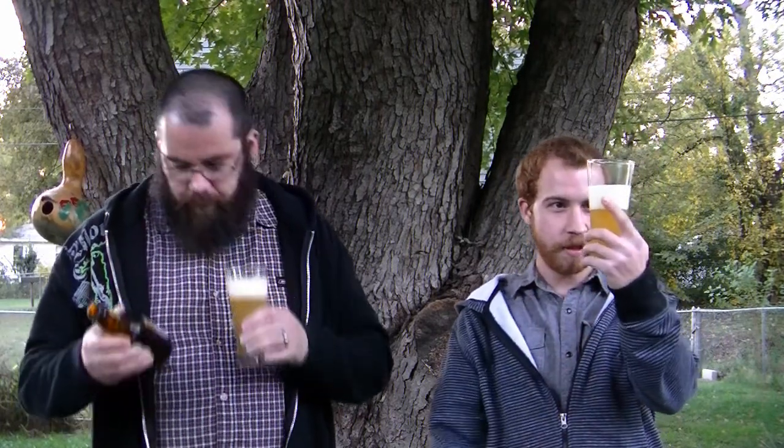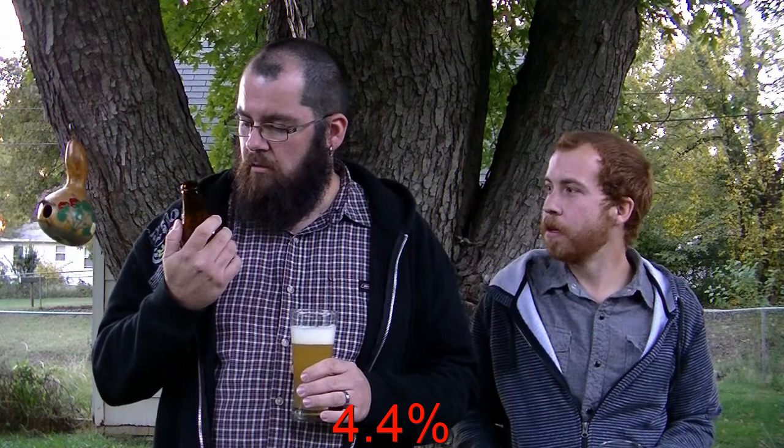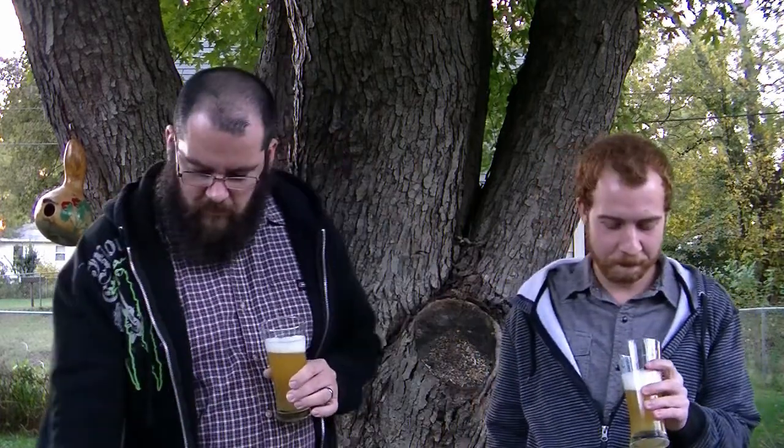Very light color here. Brewed with two-row barley malt, wheat, pure water, whole hops, and yeast. Not seeing a percentage here — it just says government warning. Make sure your girlfriend isn't pregnant before she drinks a ton of these.